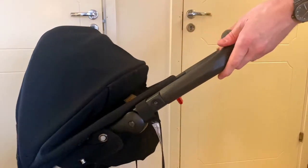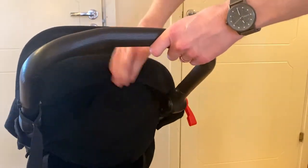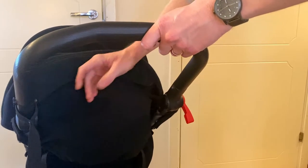Also, don't forget that you can use the normal push buttons by the handle to fold it all the way down to make the pram even smaller.